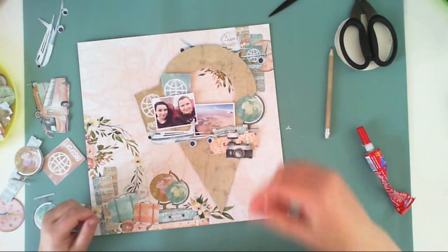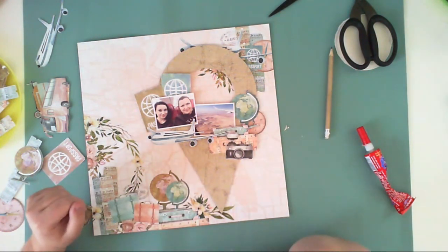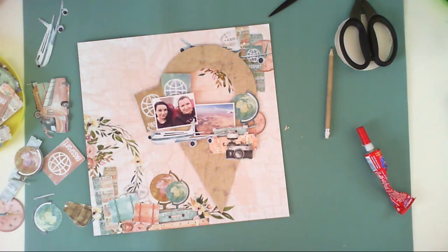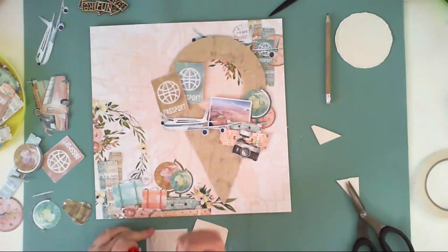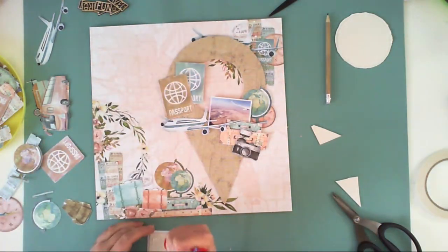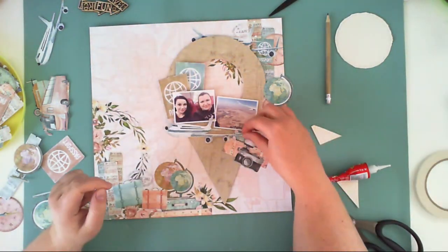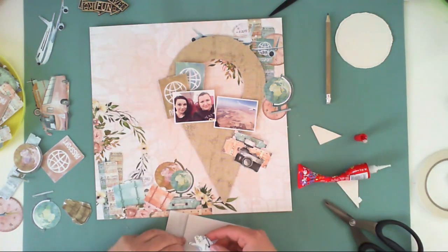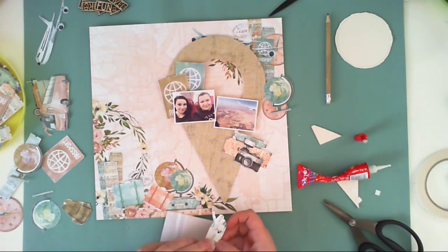I'm adding some travel-related items like passports, clothes, suitcases, and of course the plane. I did scrapbook with this collection previously but never had a chance to use a plane before, because most of our summer travels with my family are done by car. Now it's a perfect opportunity to finally use the plane. I'm adding pieces of cardboard to add another layer under the pictures, and using 3D foam squares to mount some of the pre-cut elements.